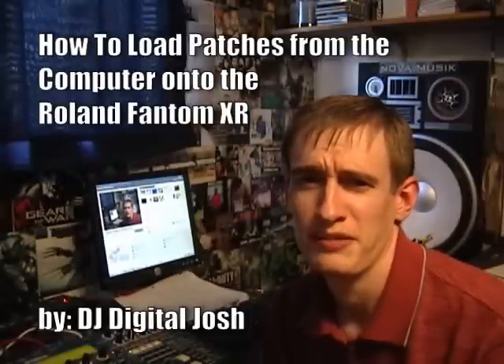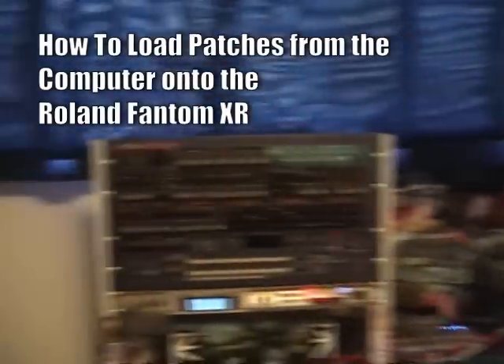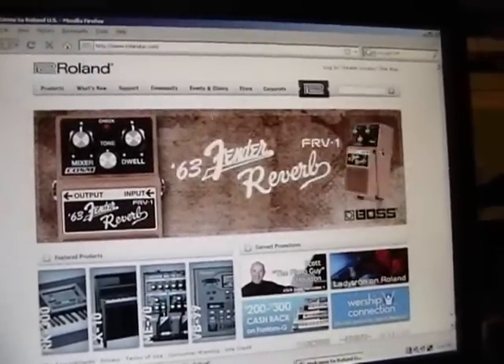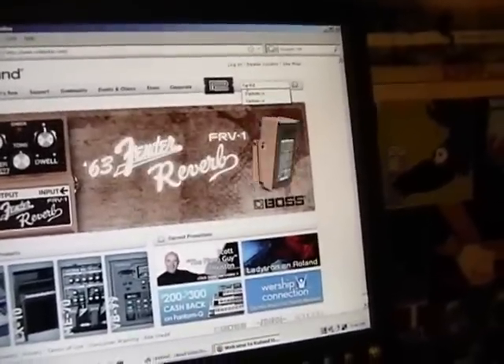On this video, I'm going to try and show you how to put patches from the computer onto the Phantom XR. Yes, that is the name. You've got to go onto Ron's website and look up Phantom XR.